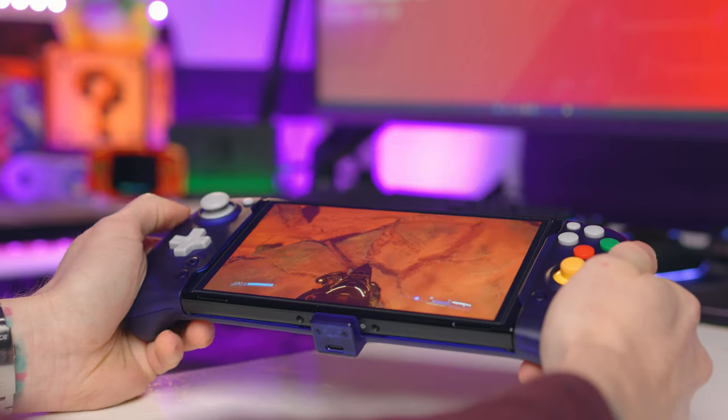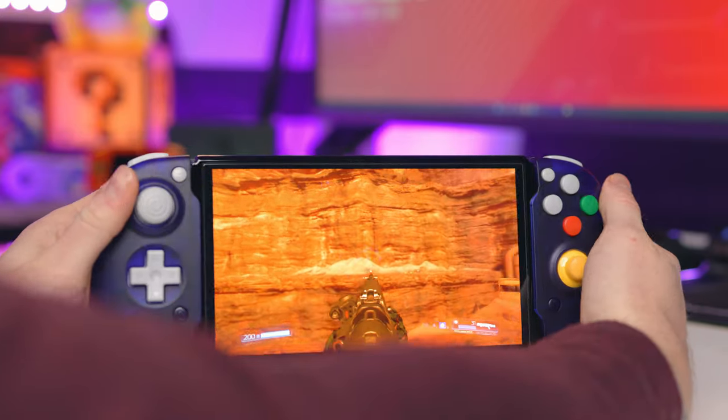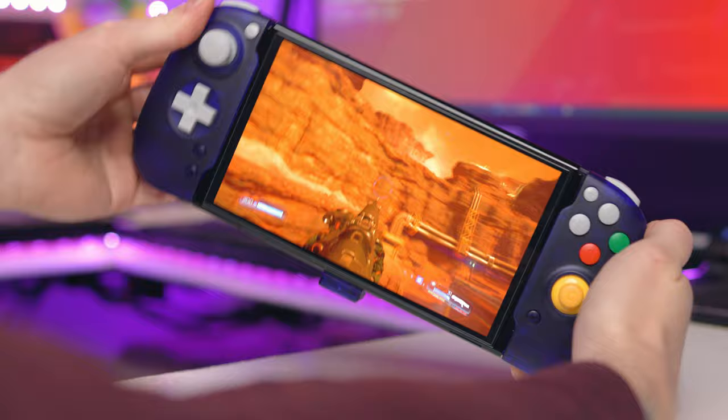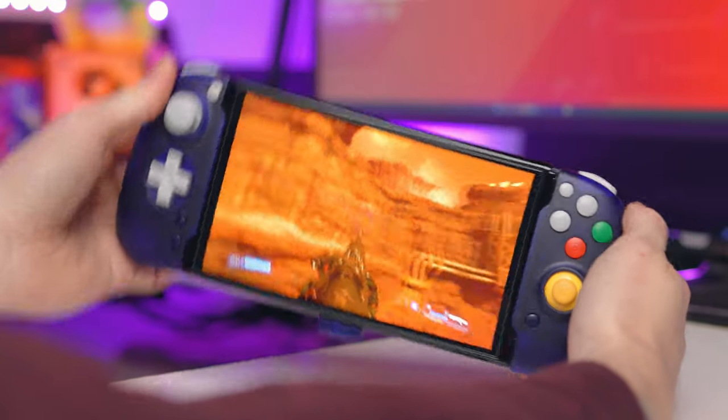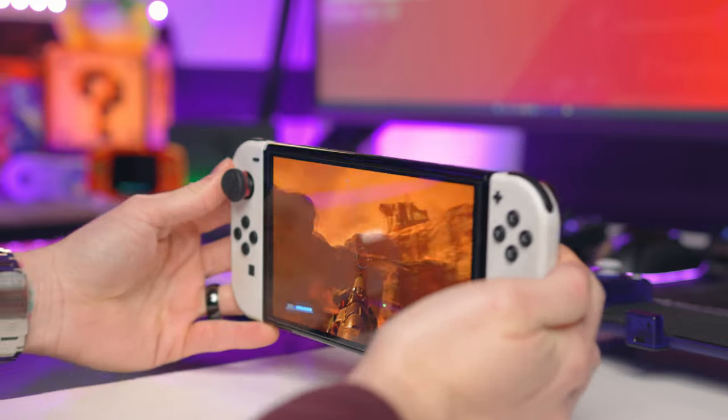I'm not a huge gyro user, but sadly the gyro just really isn't very good, so be warned. If I tilt the Switch side to side, it doesn't move the gyro at all. It will go up and down fine, but when I move left and right, you need to either completely move your body around or angle the corners up and down. So the gyro on the actual Joy-Cons is far better and way more accurate.